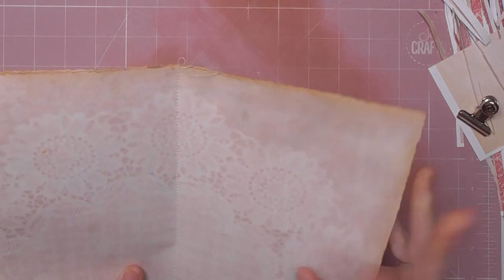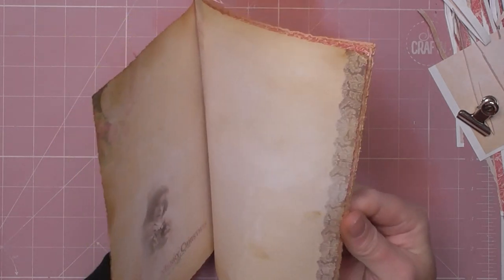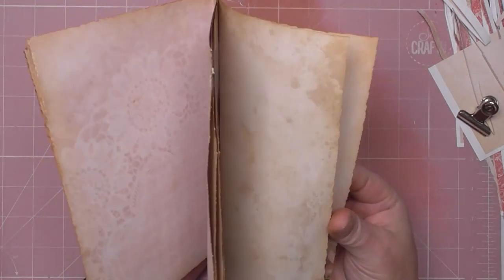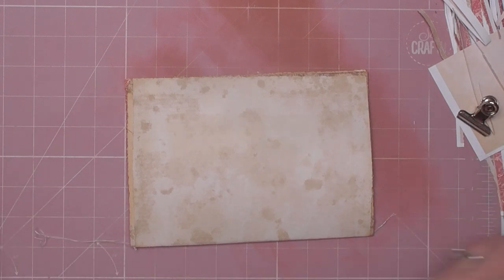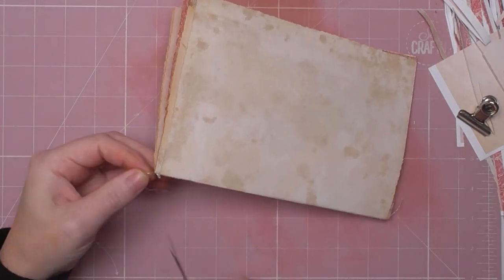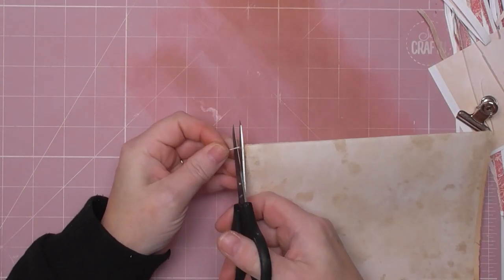So I've sewn literally just down the middle of my pages, and this is why we don't have too many pages — it makes our life easier and it's not necessary. There are six pages there, and that's still a signature of 24 pages, so you've still got quite a number of pages. I'm just going to trim the threads because my brain can't cope with the dangling threads.